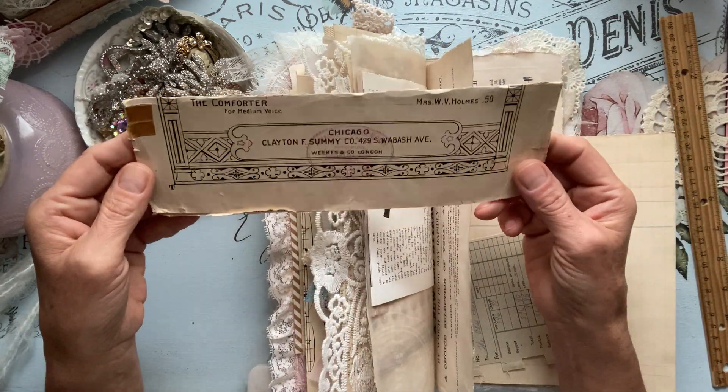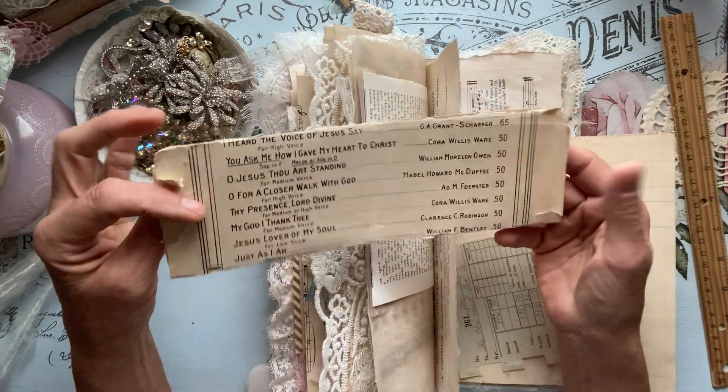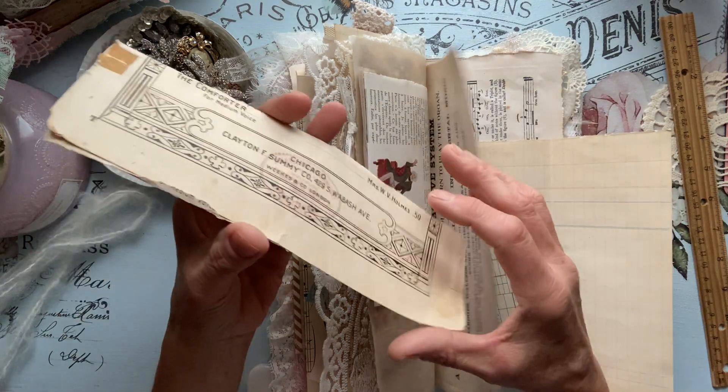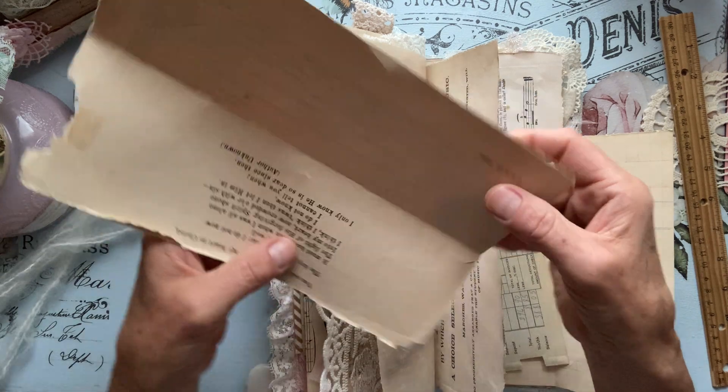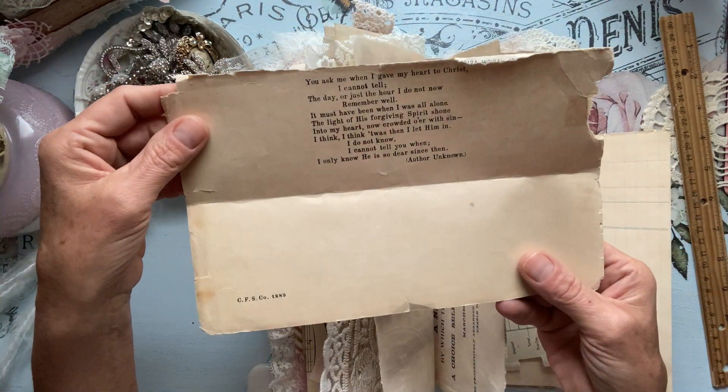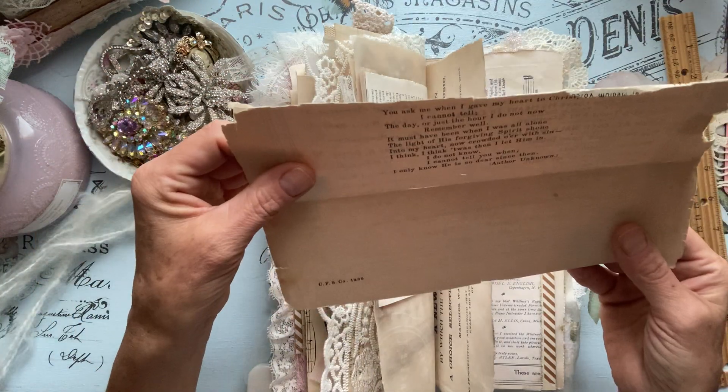This is antique so it is fragile, but I incorporated it in there. It's a music item. Is that a date? I don't know — 1282? I don't think so, but anyway.